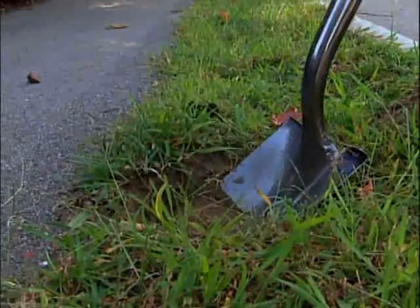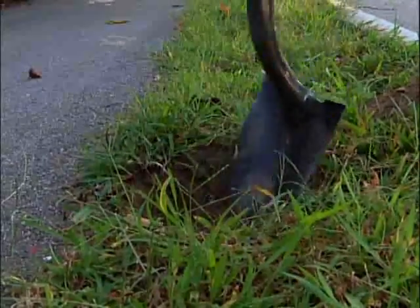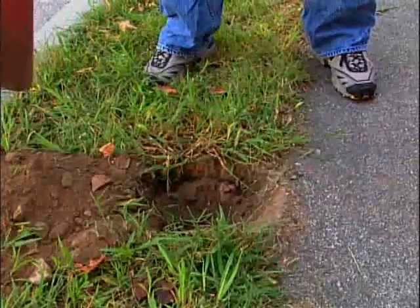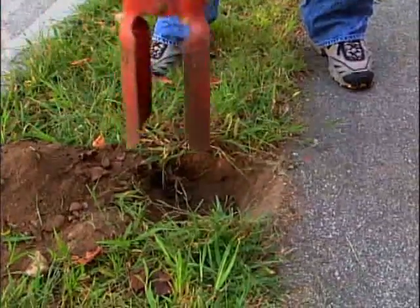To widen the old hole, use a long-handled shovel to make the hole about twice as wide as your old post, and deep enough to place the mailbox at a regulation height, plus four inches for a bed of gravel. You can also use a post hole digger, which is very effective for digging a clean, deep hole.